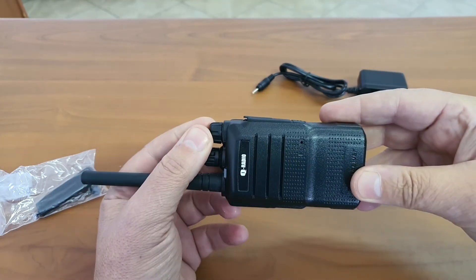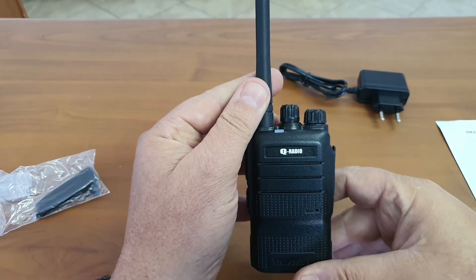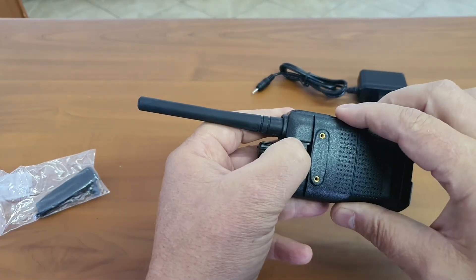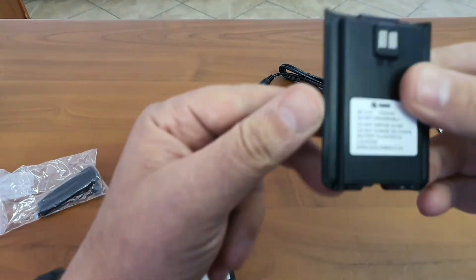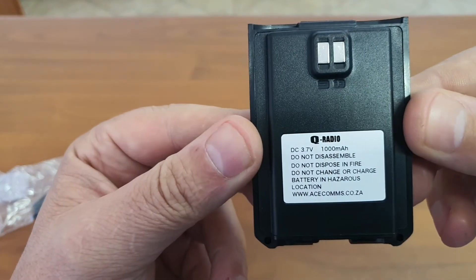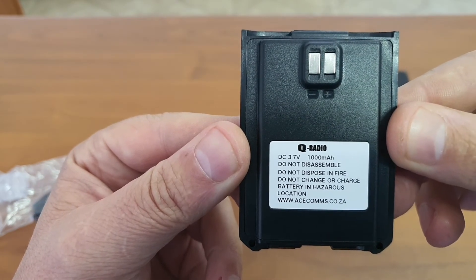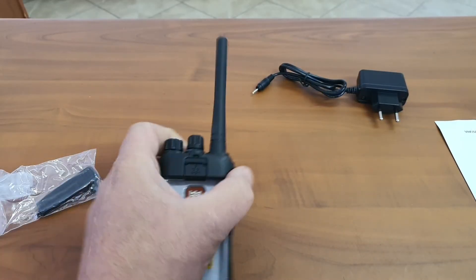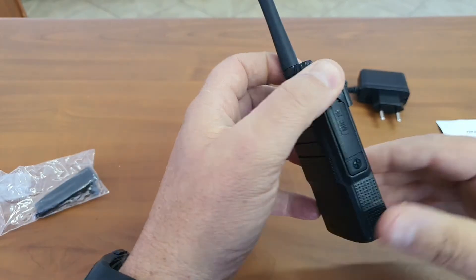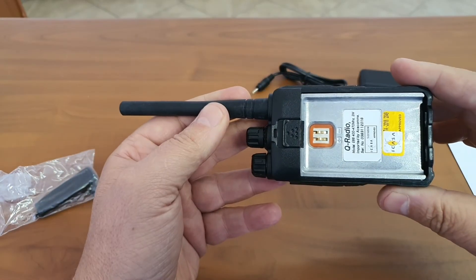For those of you that are interested, you can follow the link below or contact us. We have many of these little devices and the price is very competitive. The 1000mAh battery will give you some decent life. It is a real simple radio and it is type approved, so no need to worry that it is an illegal device.